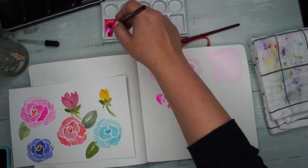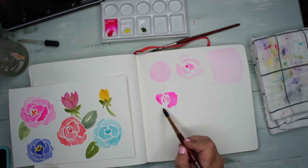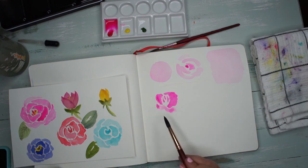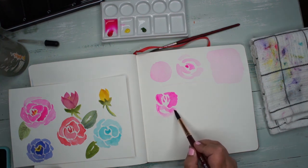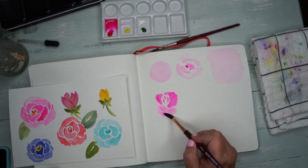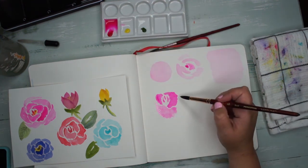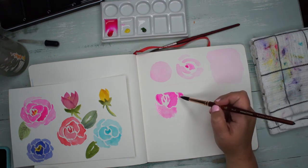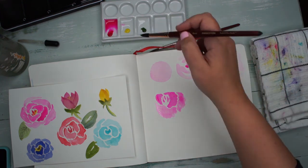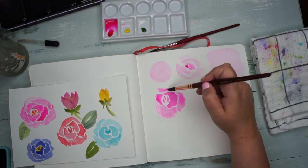From there, add a little more water so it's lighter. We're going to fill that little white space between them — kind of a W shape — and then fill it and make a petal shape, but we don't want it too perfect, we want it kind of wonky. Then we do it again and kind of fill that white space with wonky shapes of petals. You can add more water to make it a lighter color as you go.